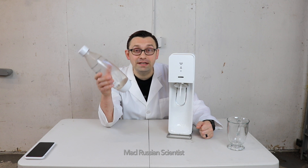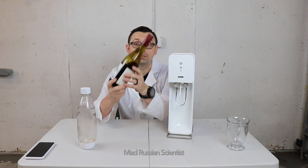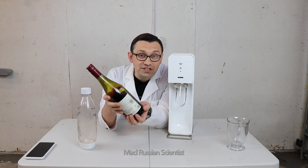Hello my friends, how y'all doing? Not long ago I made a video where I carbonated milk, and in today's video I want to see what happens if you carbonate wine. Will it become sparkling wine or champagne or just wine? Well, let's check it out.